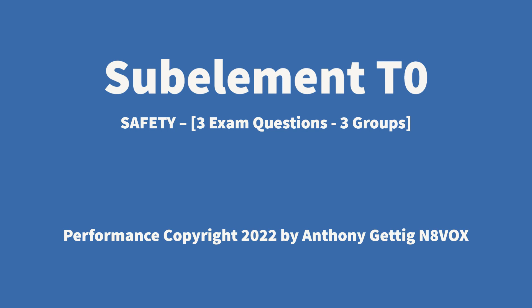Subelement T0, Safety. 3 exam questions, 3 groups.